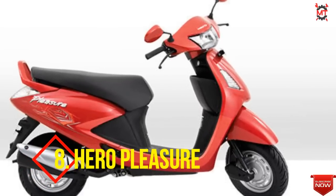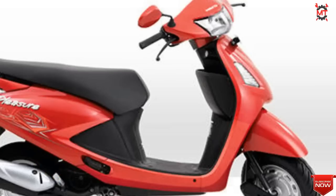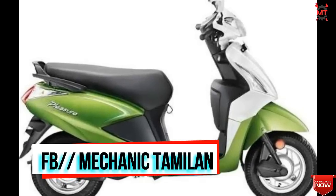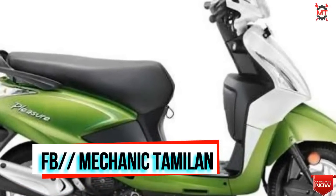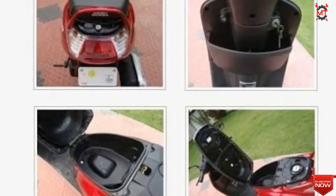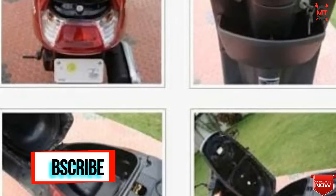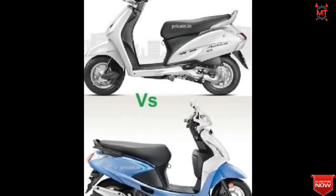Now let's talk about the Hero Pleasure. This one has a 122cc engine. The engine power is less in this case — it is 6.91 PHP power. The weight is around 100 kg. It is available at a good price. Features include a speedometer, analog display, fuel gauge, self-start, and stand alarm.